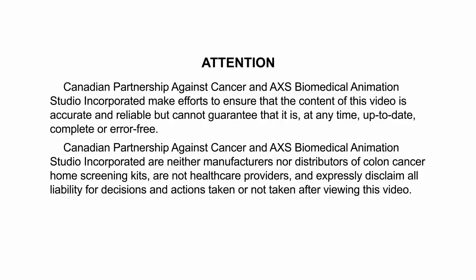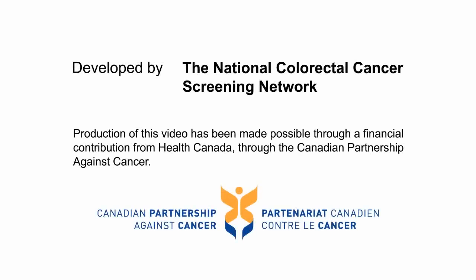The Canadian Partnership Against Cancer and Access Biomedical Animation Studio Incorporated are neither manufacturers nor distributors of colon cancer home screening kits, are not healthcare providers, and expressly disclaim all liability for decisions and actions taken or not taken after viewing this video. This video was developed by the National Colorectal Cancer Screening Network and has been made possible through a financial contribution from Health Canada through the Canadian Partnership Against Cancer.